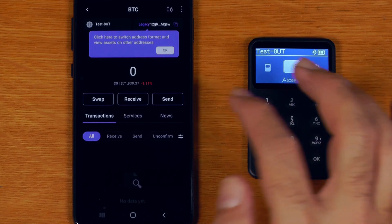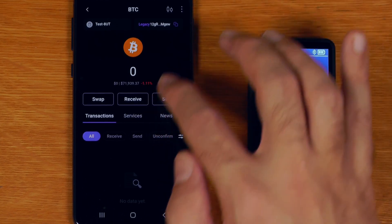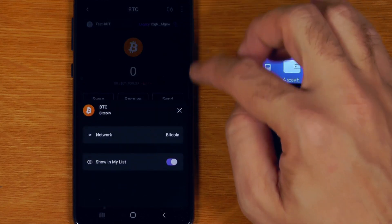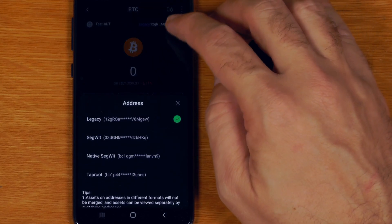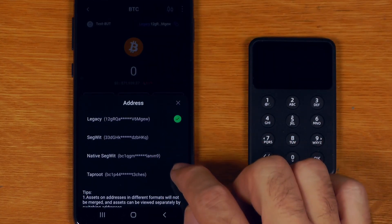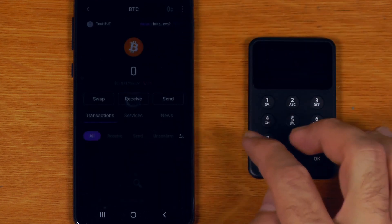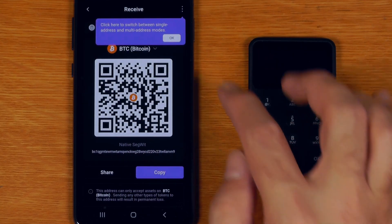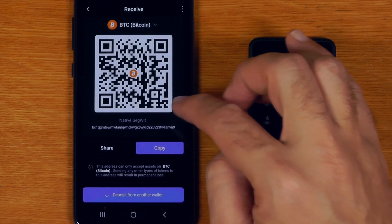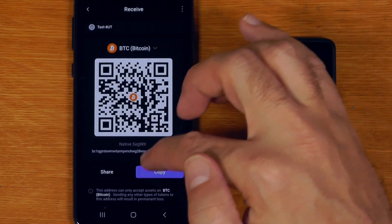First things first, let's send some Bitcoin there. I'll say receive. So these are the different address types - there is legacy. If I click on legacy I can actually choose different address types including Taproot. I'll just send native SegWit. It defaults to legacy but I'll send some native SegWit funds there and hit receive. By default it only uses the same address over and over again - that's not great for privacy, but at least we can turn it off.